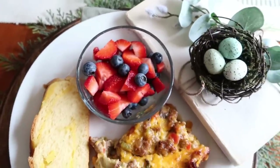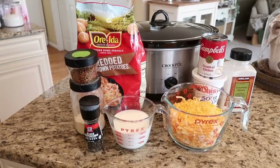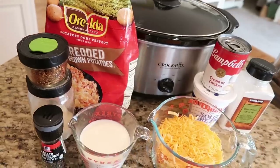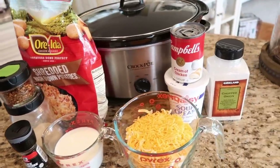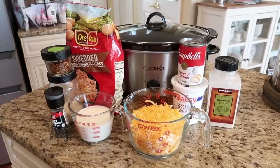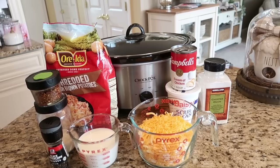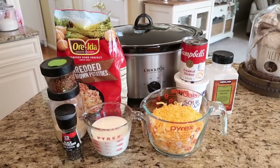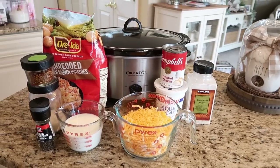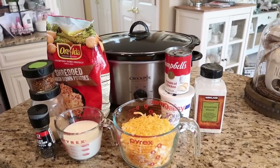It's the morning of our brunch and I have two crockpot recipes I'm going to be making today. Crockpot meals are a great addition to any gathering because you can get them started early in the morning and kind of forget about them until you are ready to serve. This next recipe is one of my all-time favorites — it's for cheesy potatoes. It's a great side dish at dinnertime, and I always have it on my buffet table because it's so simple to make and everybody loves it.